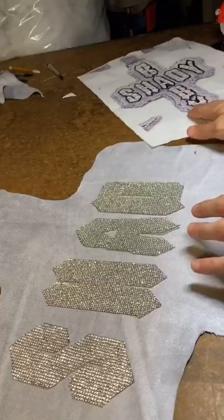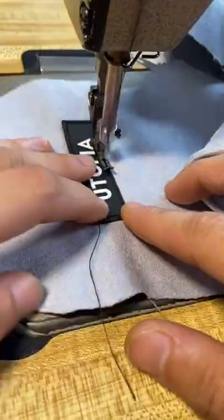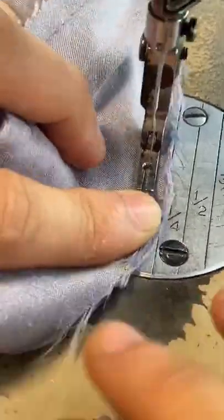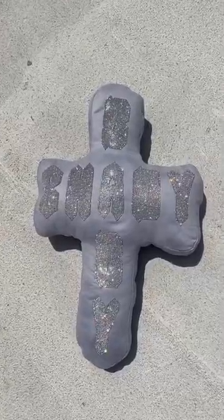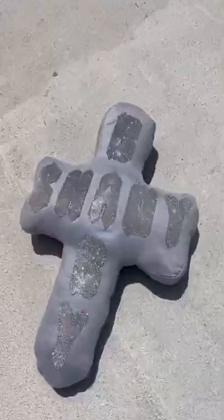I went and copped the stones from downtown — I was geek for it. I'm gonna do the clean finish on everything, the whole pendant's gonna be clean. So I put a little pocket in the back so I can put the puff in there — all clean finish, no raw edges. Let's go!